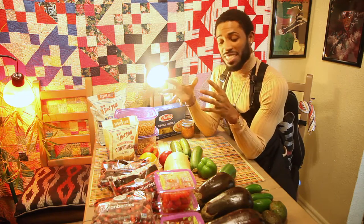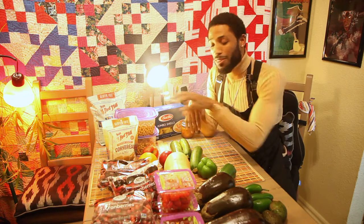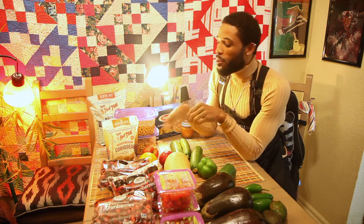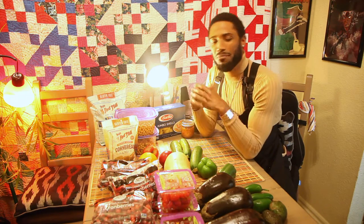And for dessert, we're gonna go ahead and make our own homemade cranberry sauce - a little bit of orange, apple, star anise. And to go along with that, we're gonna do some cornbread with jalapeño and creamed corn mini muffins. All right, let's get to cooking!